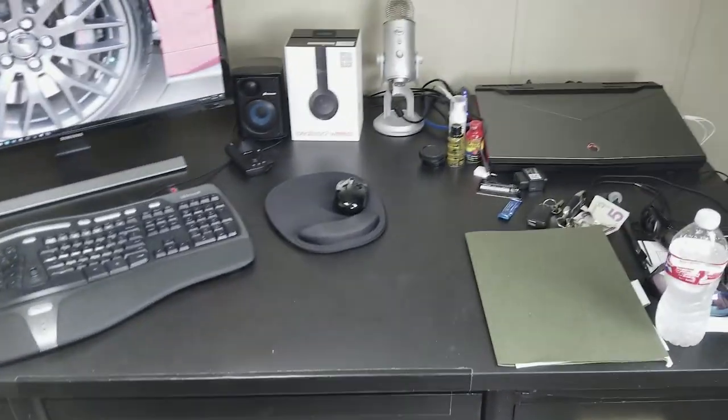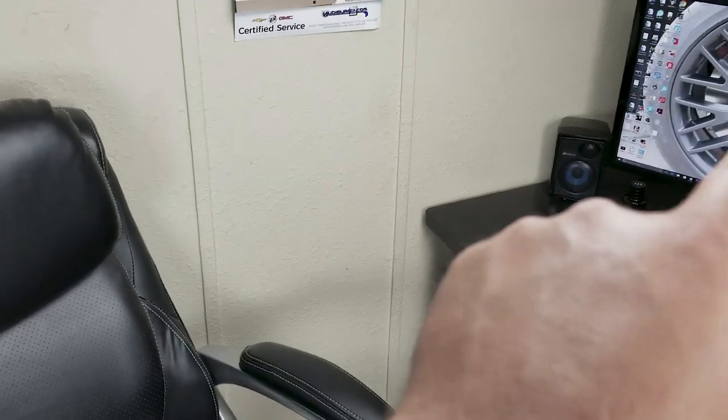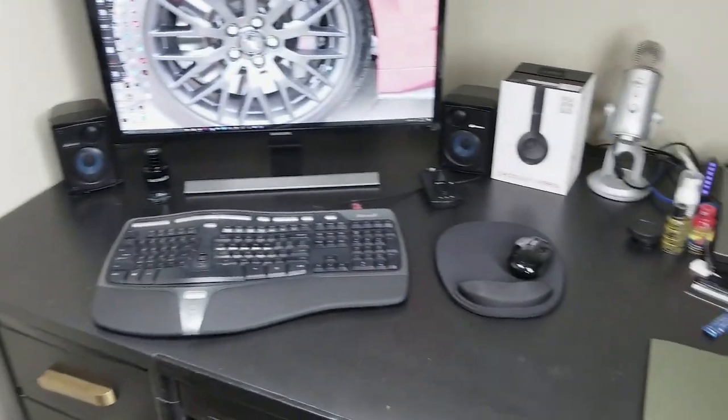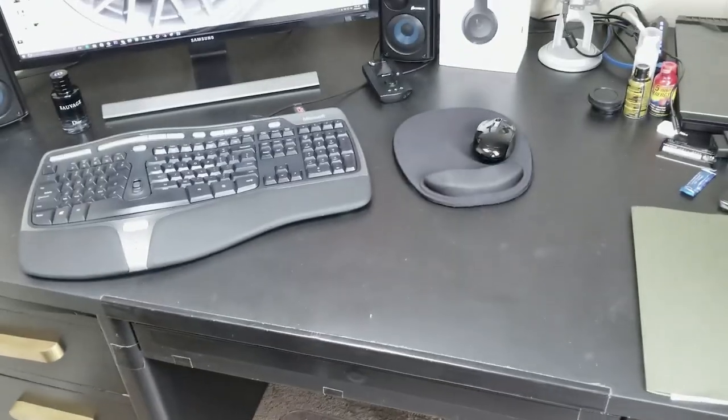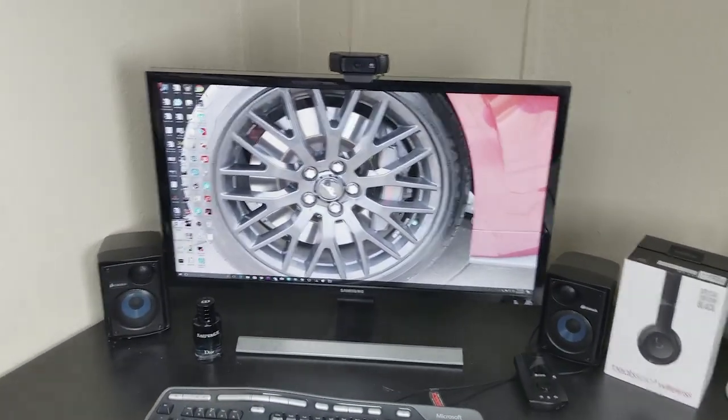What I want to do is find hopefully a couple of matching desks, maybe some with the L-shape that come around here so I can kind of make a U out of both of these, get myself a little more room. This desk is just horrible, almost embarrassing.